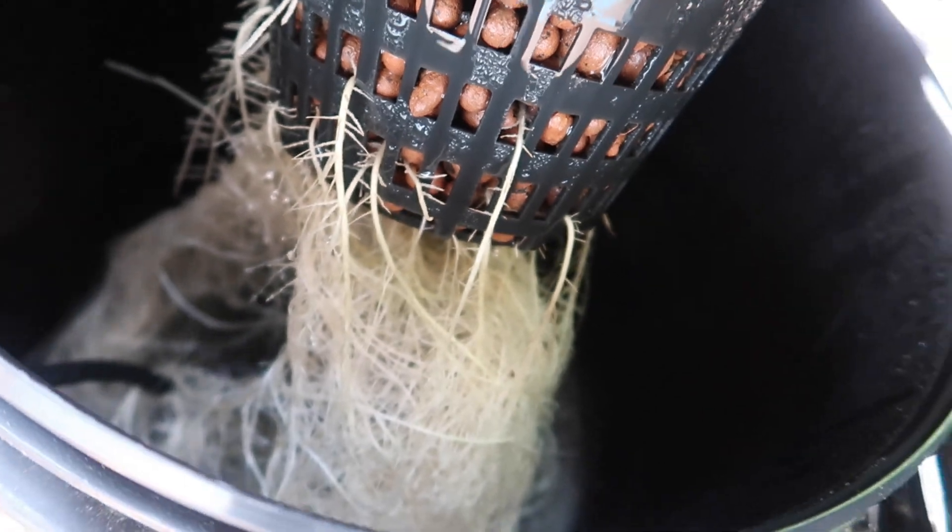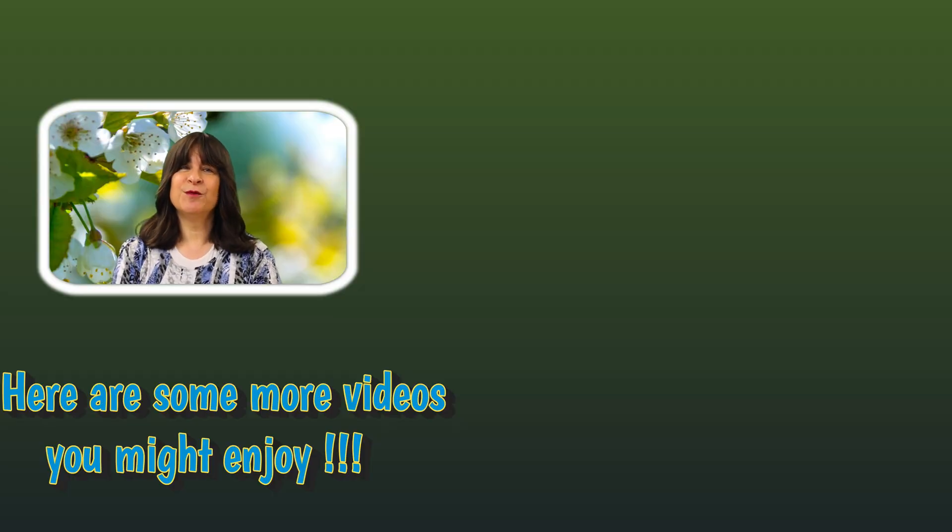The last step in this process is to maintain and monitor the hydroponic system and the newly transplanted plants. Make sure to prune and train the plants if they need that. Actually, the last step will be the harvest — and hopefully it's a bountiful harvest. Thanks for watching. Bye!